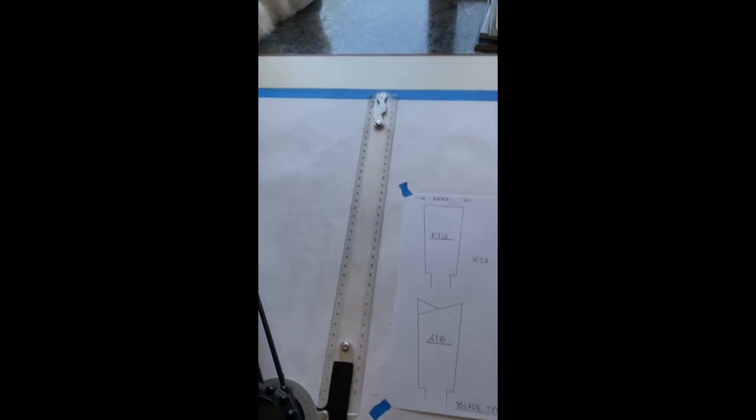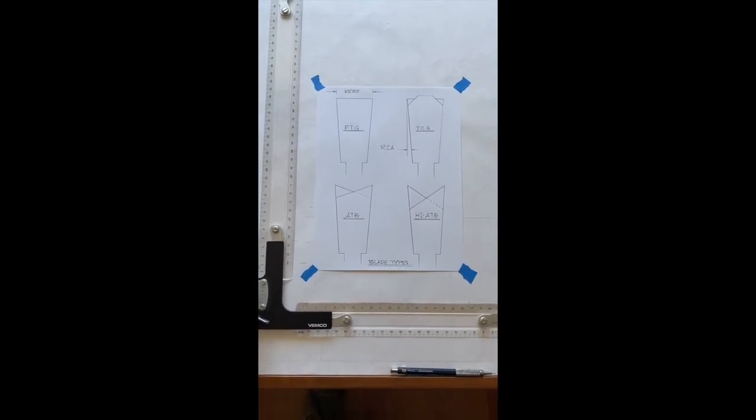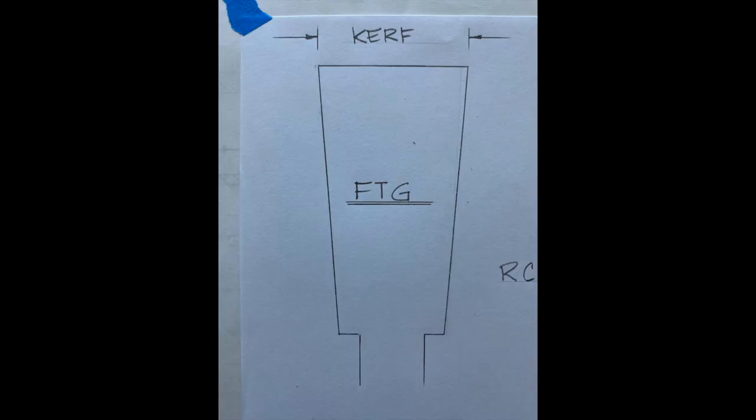Here are a few tooth configurations. This drawing shows the face of a single tooth, and you'll notice that the widest part of that tooth will create the kerf, or the width of the cut. This particular tooth configuration is known as an FTG, or a flat top grind.